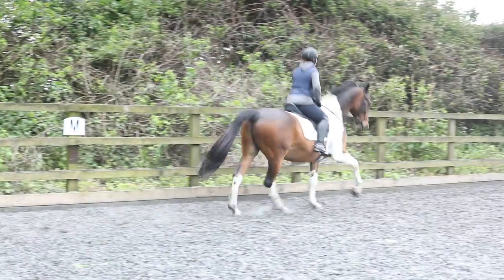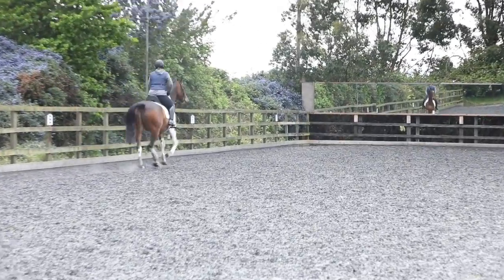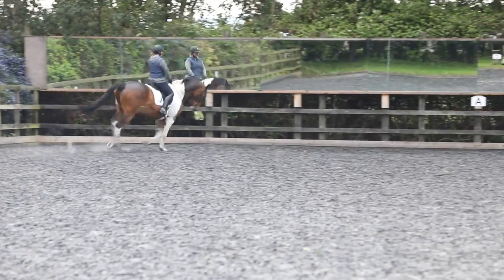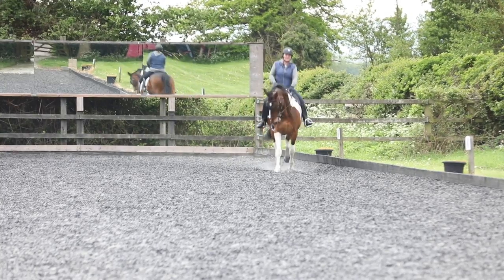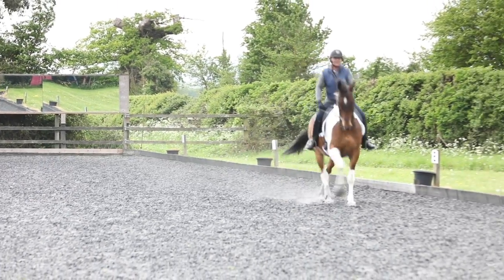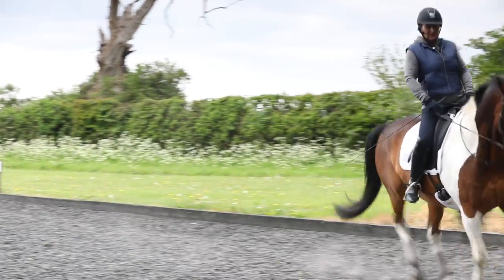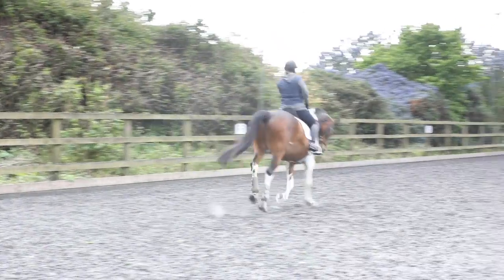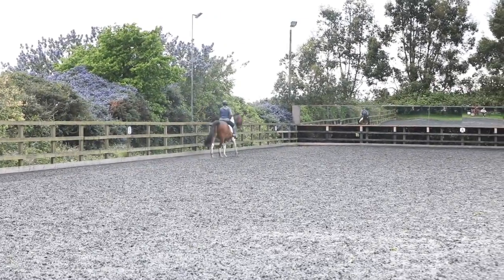Shoulder fore down the long side — do you feel the difference in that transition? Now push that right hind underneath again, right flexion. You've got to bring the shoulder in and push the right hind under. Move the bit a little bit, come and do it once more. Soft, pat him on the left, right flexion, right leg. Just gently, right leg, well done. No more angle than that — that's your angle, that's more than enough. Go down the quarter line, ears up, right flexion, right bend. When you're ready, your leg yield out to the wall — right bend, right leg, just pushing up and over. Now shoulder fore again to the right.